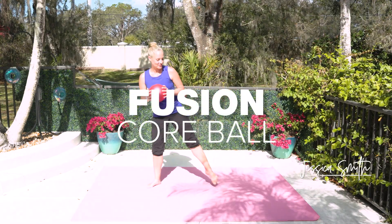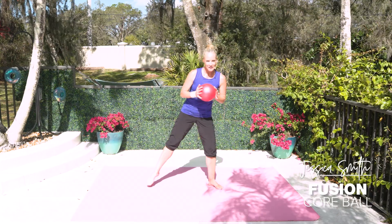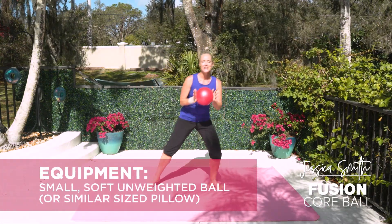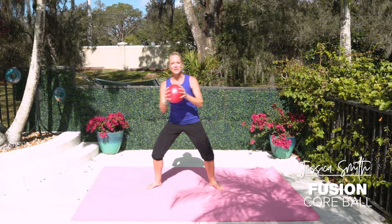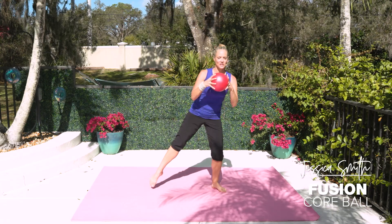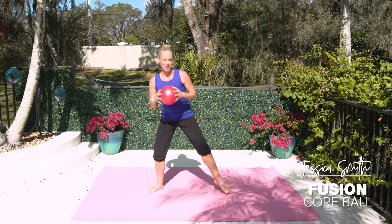All right, so let's just start moving here side to side. Let's be moving and warming up while we talk. So we are going to incorporate the use of a small, soft, unweighted ball today. If you don't have one, just go ahead and grab a folded up hand towel or a similar size pillow. You could even use a playground ball as long as it's soft and squishy. We're just going to be using it for some feedback during some of the movements and for some of our core work on the floor.